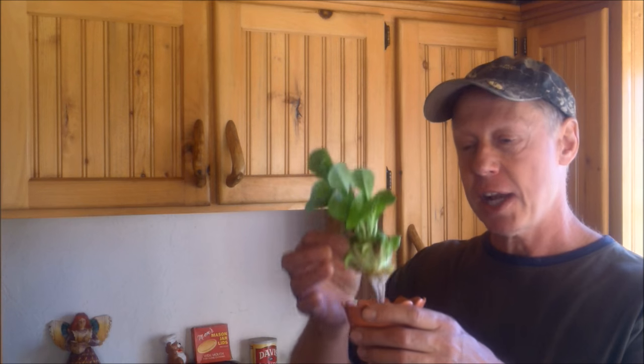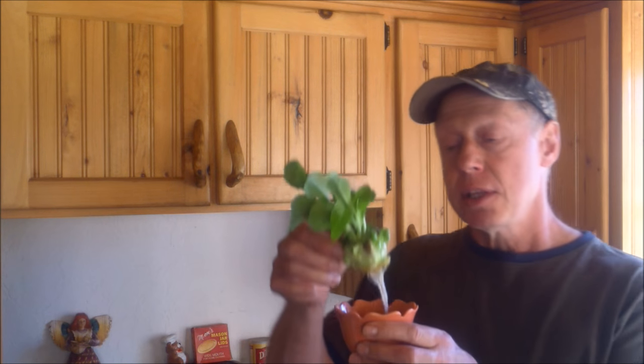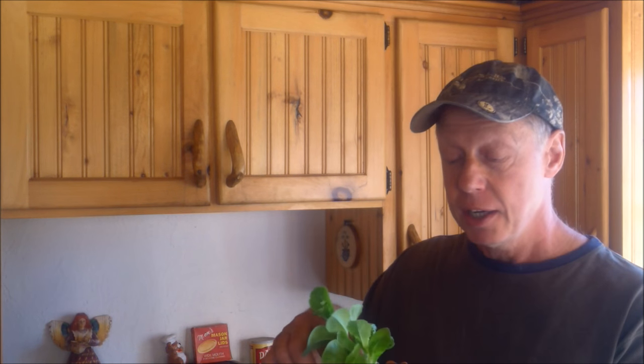Have you ever heard of such a thing? I haven't. I've been in this game a long time and I have never heard of someone recycling a lettuce nub. So I've got lettuce and I've got celery growing off of something that I've been throwing out my whole life. Unbelievable. This has only been in the jar maybe a week and a half — not much more than that. So that's the quickest method of growing lettuce I have ever seen, growing off of something we've been throwing out forever.